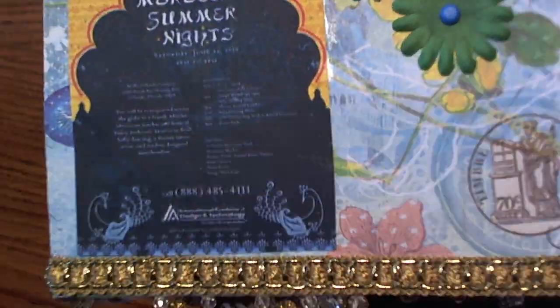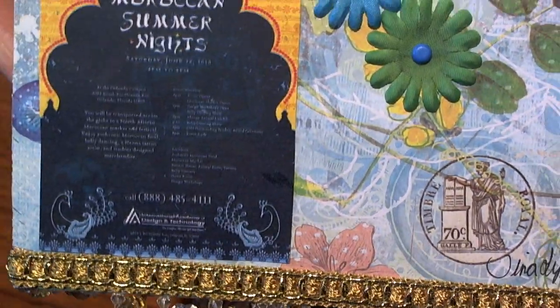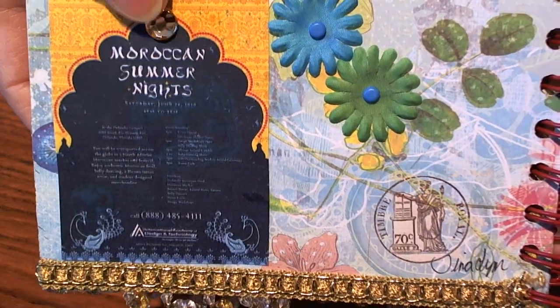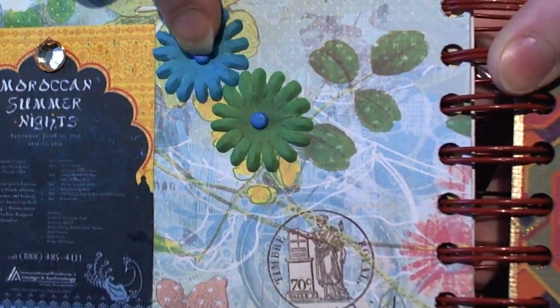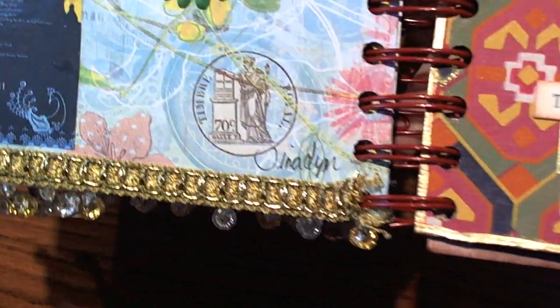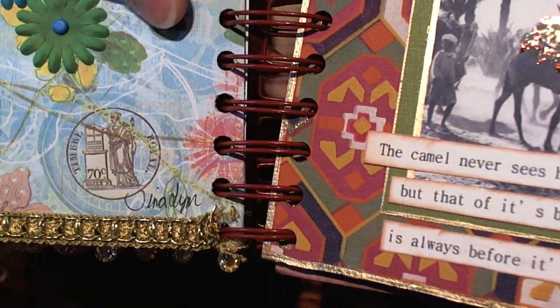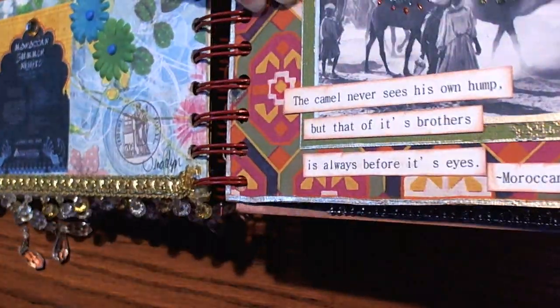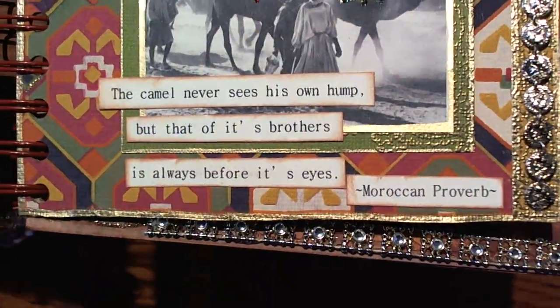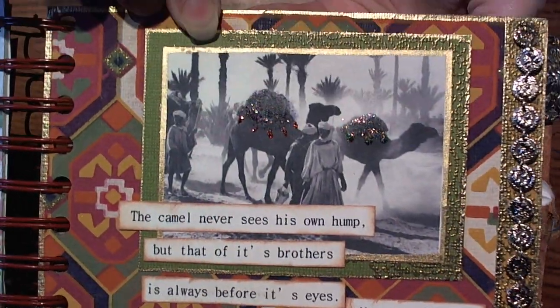On the back she printed off another little picture, added another jewel, some flowers and brads, and then she signed it for us. The next page is by Brenda Lee, and I love the way that she did this.